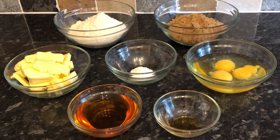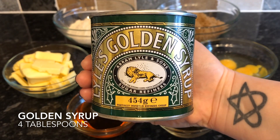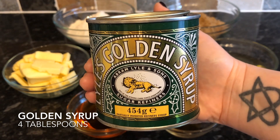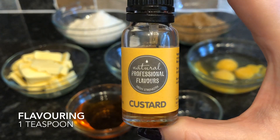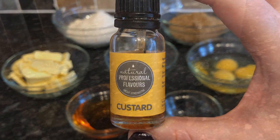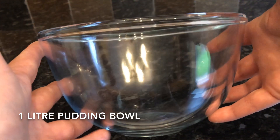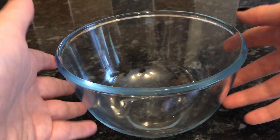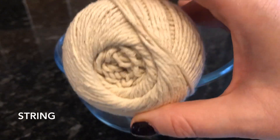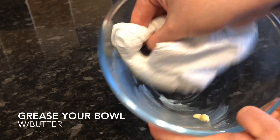This is the golden syrup I'm using — just your traditional Lyle's Golden Syrup, available everywhere, so this is the one I recommend. This is the custard flavoring I've been using quite a lot recently, but feel free to use whatever you like. You're also going to need a pudding basin — I'm using a Pyrex pudding bowl, but stoneware works too. Just make sure it's heatproof. You'll also need some cotton string.